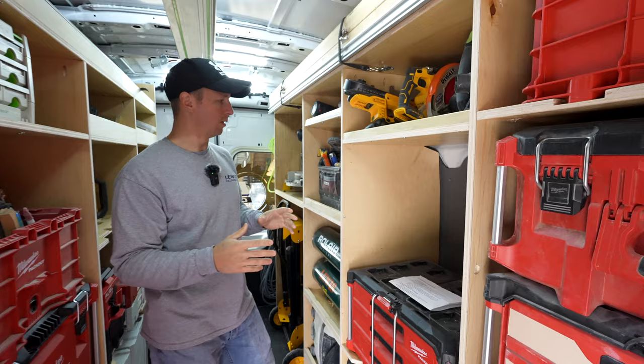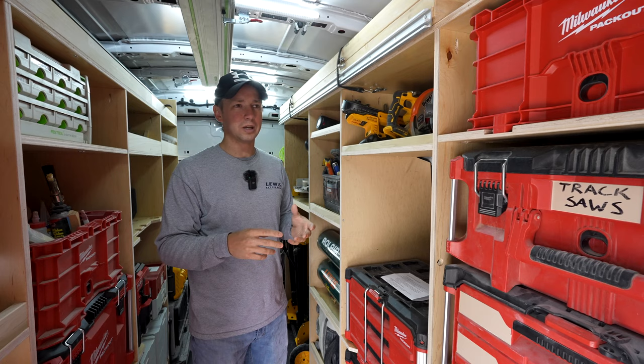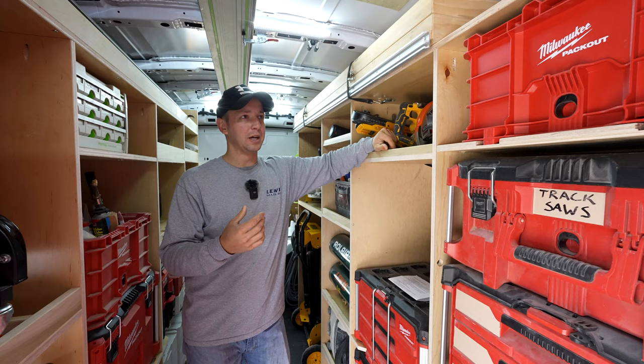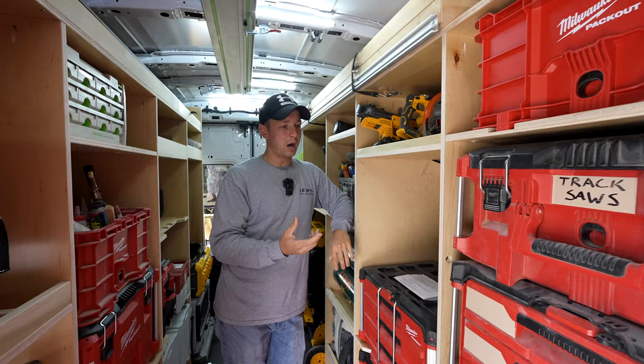Another thing I did a little bit different on this van — Menards actually had two grades of plywood. One was a standard maple cabinet grade, one was like some kind of industrial grade. This is radiata plywood. You've probably heard of radiata pine, which is like a super fast growth soft wood. That's what this plywood is. The reason I bought it was because it is about half of the weight of standard plywood.